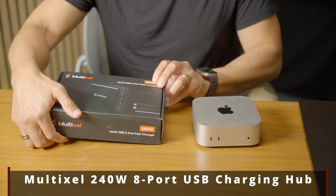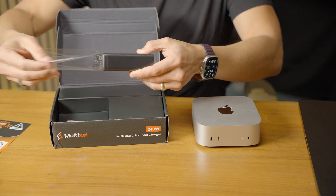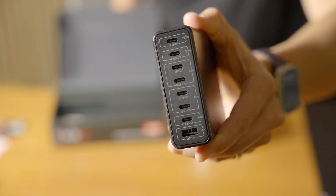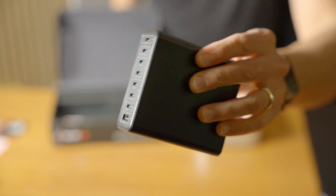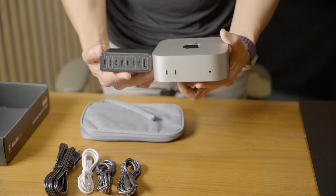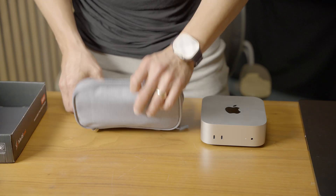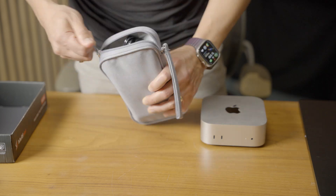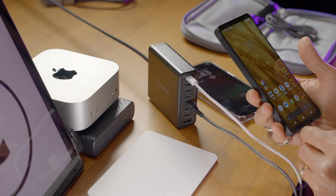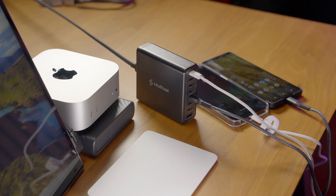Today's video is sponsored by Multicell. They sent me this eight-port USB charging hub that provides 240 watts of combined charging power for all of your peripherals. This thing is amazing — it has seven USB-C ports, one USB-A port, and 100 watts of power delivery charge for your laptop. It'll fast charge your iPhone, your S23, your iPad, and your AirPods. It has a lifetime warranty and comes with nice woven nylon cables — two that are 100-watt rated and one that's 30-watt rated — plus a zip case that puts everything into one small package. The charger also has temperature protection, overcharge protection, and is super lightweight. I highly recommend checking out this charging hub from Multicell; my link is down below, and using it is a small way to help out my channel.